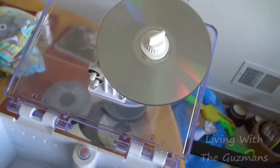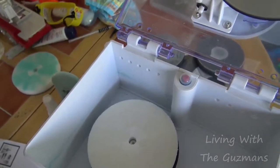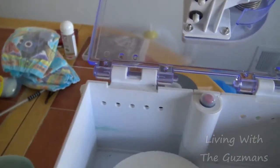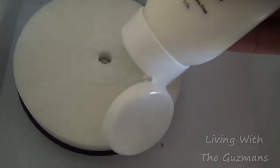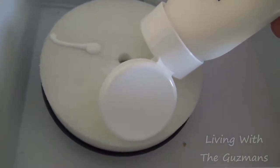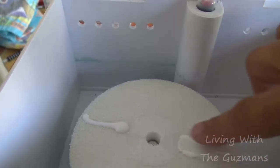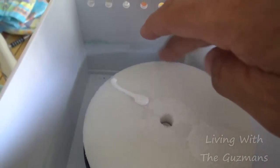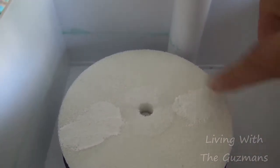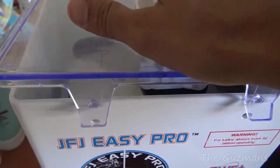Okay, now after that I'm gonna use this white buffing pad and I'm going to use this polishing compound on it. I'm gonna put some on there like that — just on one side, just a little bit, smear it around. I'm gonna do that for two minutes.